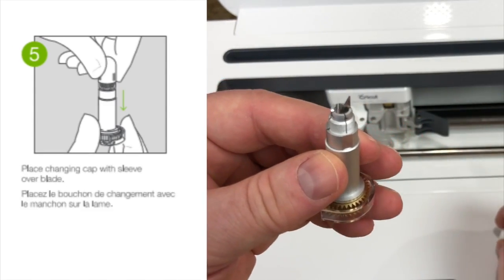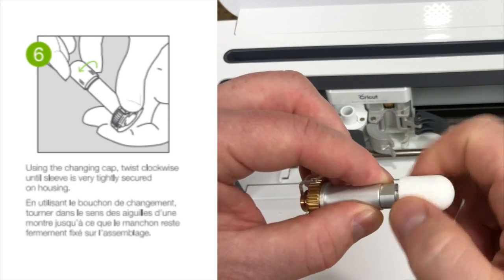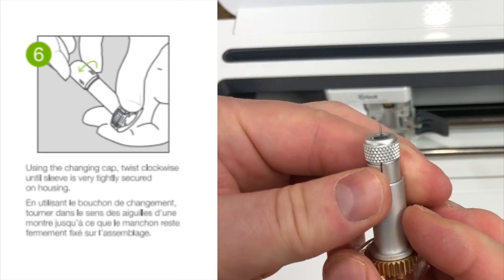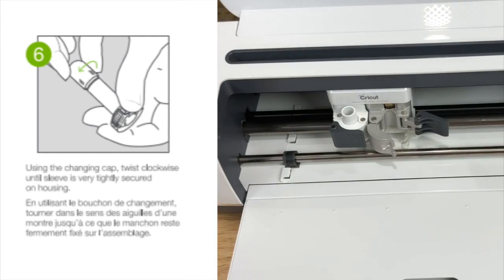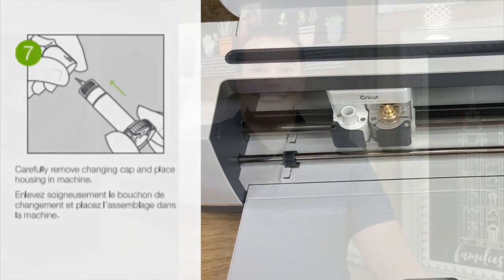Step 5: Place changing cap with sleeve over blade. Step 6: Using the changing cap, twist clockwise until sleeve is very tightly secured on housing. Step 7: Carefully remove changing cap and place housing in machine.